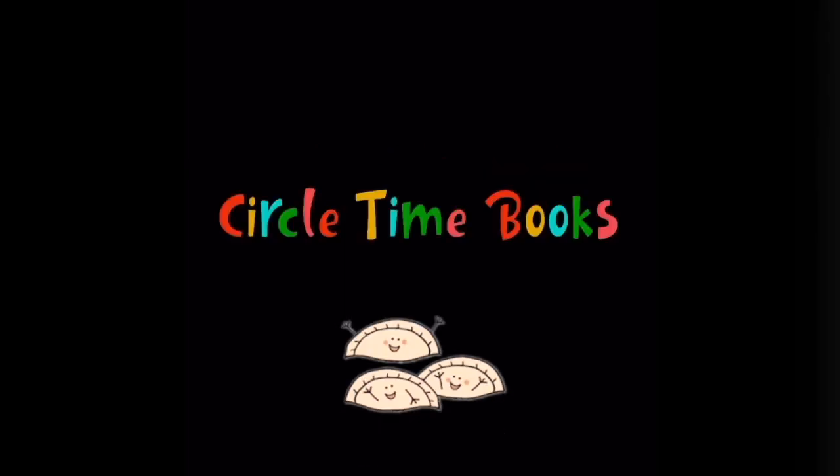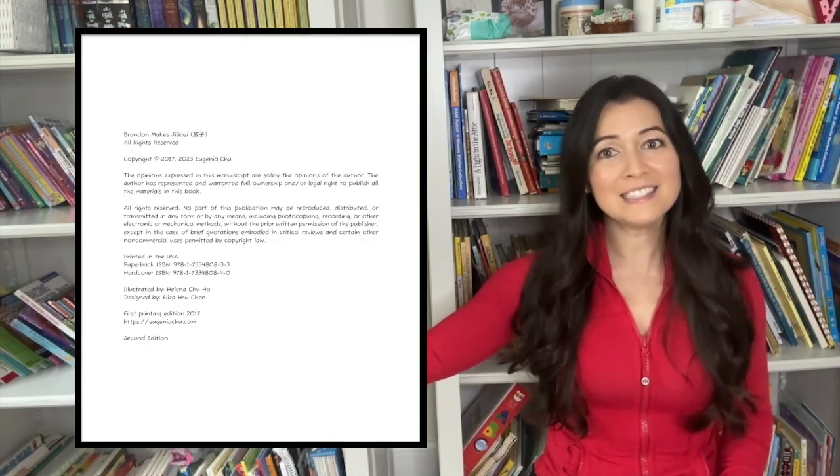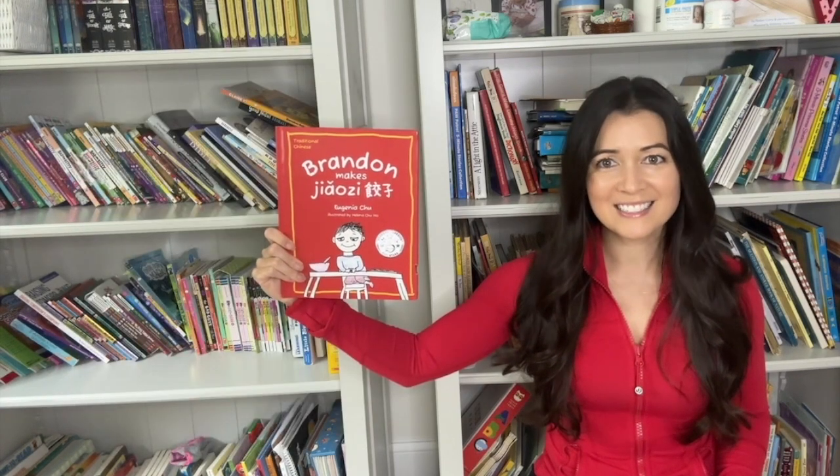Circle Time Books! Hello my Circle Time friends! It's Kazzy Zahursky, children's book author and illustrator, and today I'm going to be reading an adorable multicultural children's story called Brandon Makes Jiaozi. This story mixes American and Chinese cultures as well as languages. Shall we begin?